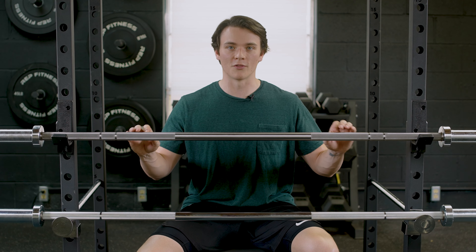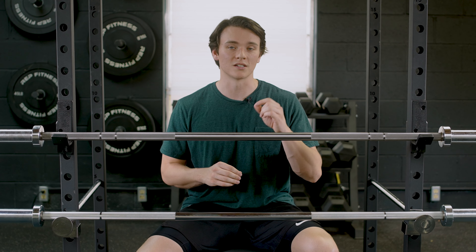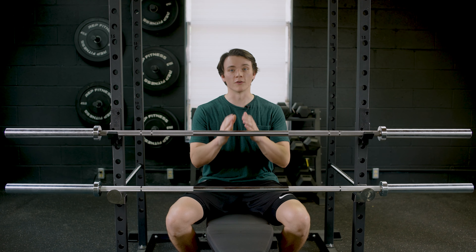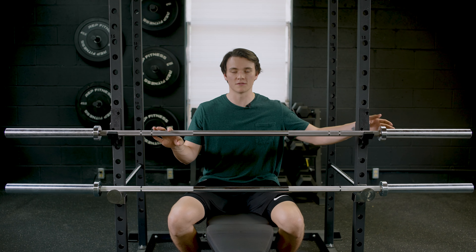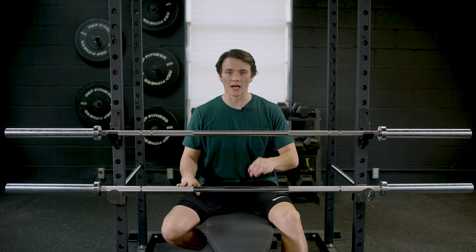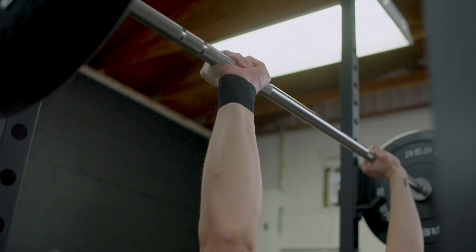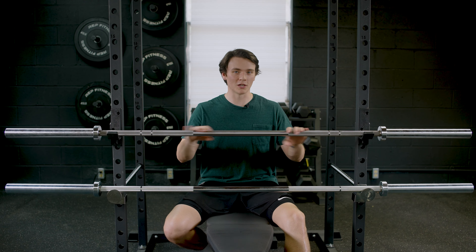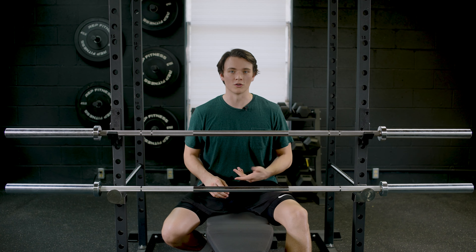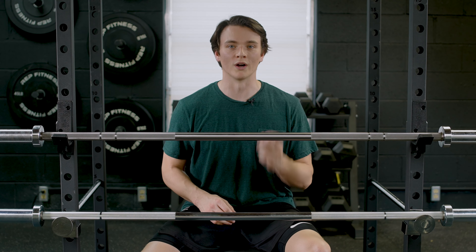In my opinion, if you're gonna go down the route of getting the Ohio Bar, you might as well go with the stainless steel because you're gonna get that extra protection from rust and corrosion. The stainless steel is gonna fight off rust and corrosion at a much higher rate than the zinc on the Echo 2.0 — that's probably the main reason for the price difference. The second difference is the warranty: with the Ohio you're getting a lifetime warranty, while with the Echo 2.0 you're only getting a one-year warranty. That's really something you've gotta consider, especially for those putting their barbell through the ringer in the gym.